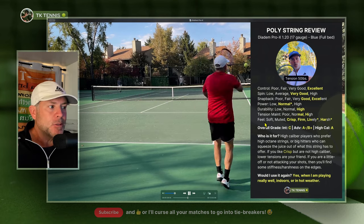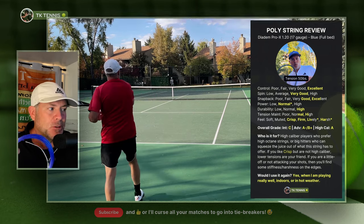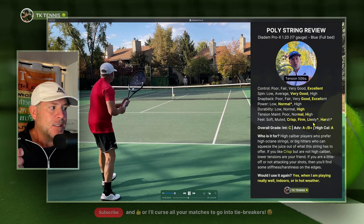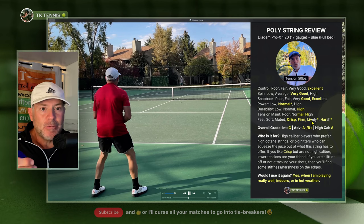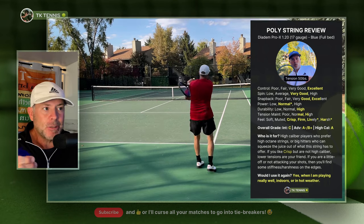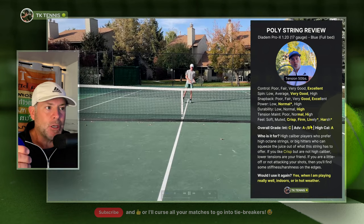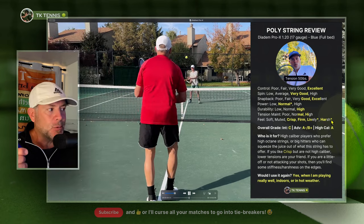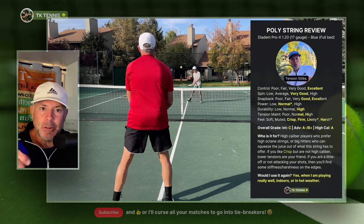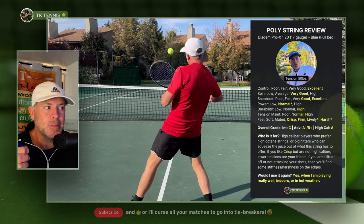How would you describe these strings in terms of feel? They're crisp, for sure — firm and crisp are the two adjectives that really stand out. It's an asterisk next to lively and half lively, because if you can break through the crust on these strings and really get some acceleration through your swing, it will feel lively as well. However, for those players who can't break through the crust, it may feel a little bit harsh. And if you're not hitting right in the sweet spot — heading around the edges of the sweet spot — you'll feel that harshness just because these strings are so crisp and firm.